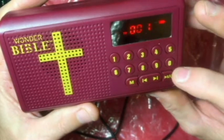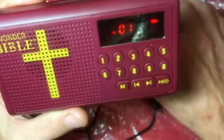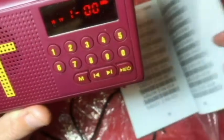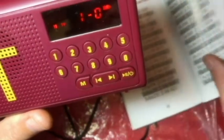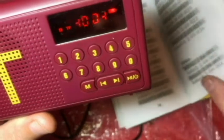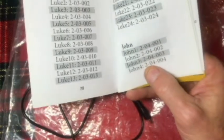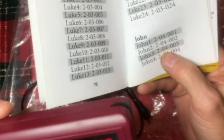Let's try to go to a chapter. Let me show you how you can get to a specific verse — we'll say John 3:16, pretty popular. So we go to John, find the code to get to John 3:16. Here's John chapter 3, and so we would punch in 2-0-4-0-0-3.